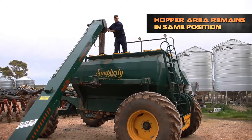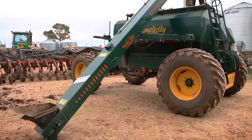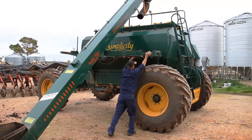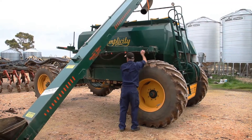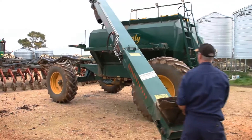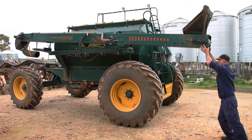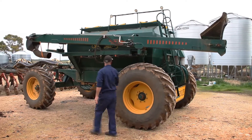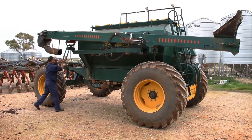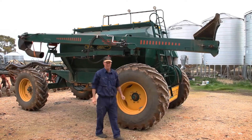As you can see, the hopper area down there where you bank the truck into remains in the same position. So there you have it, folded and unfolded.